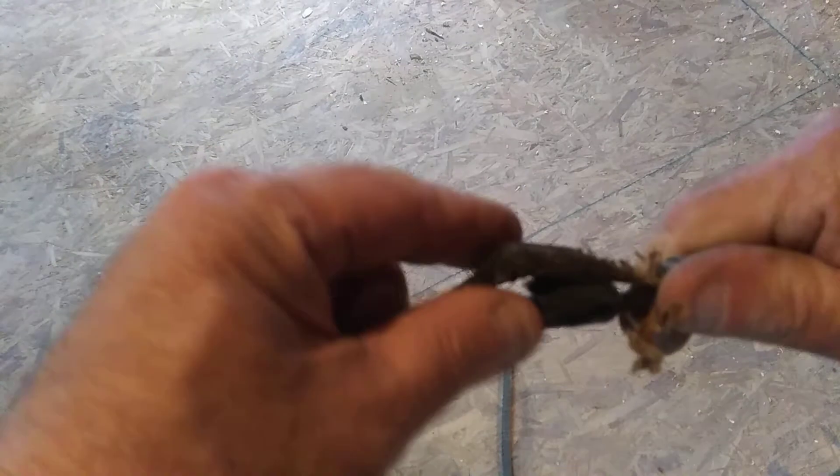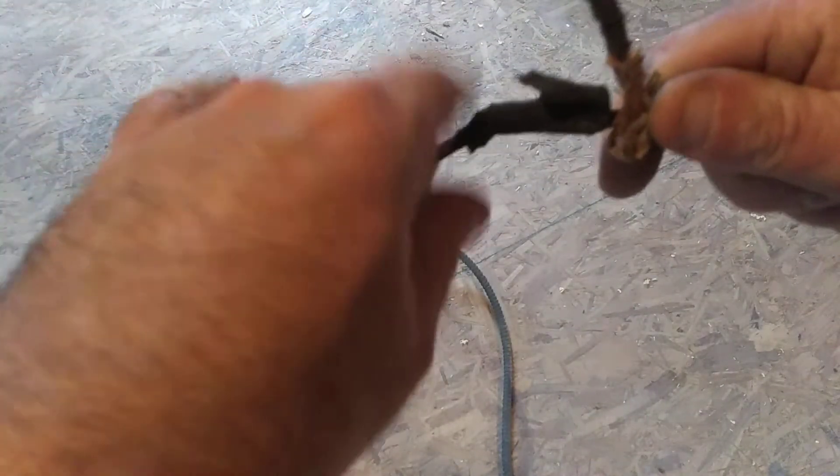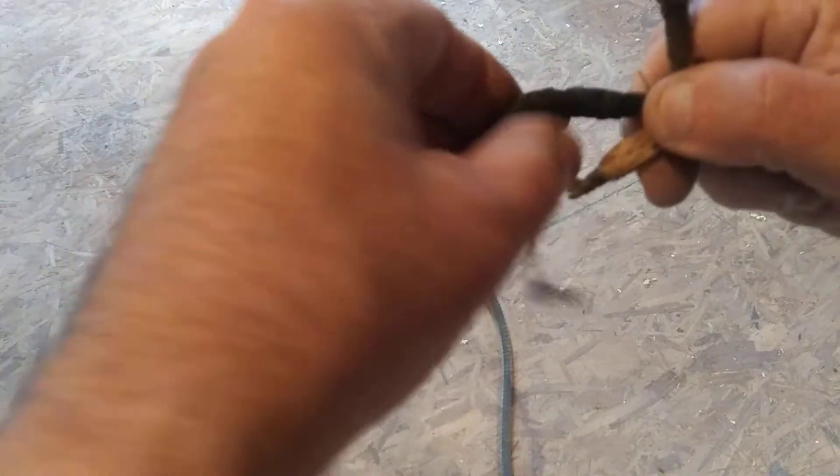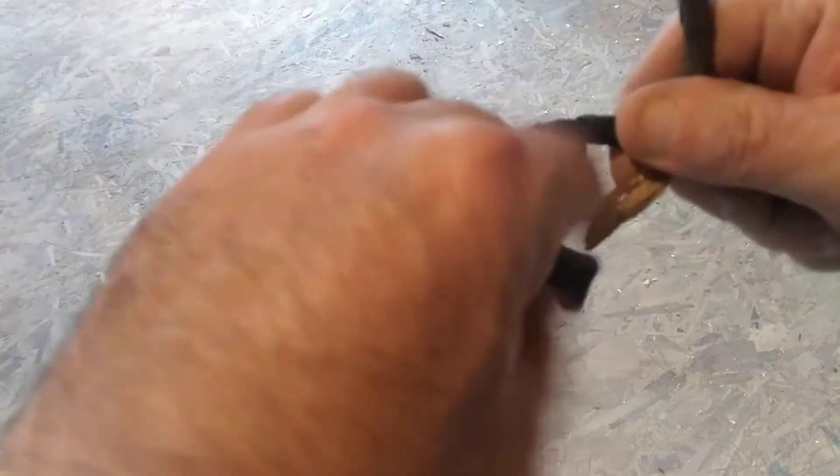And here is a splice. This is stranded wire, and over here is solid wire. We can untape this and we can see how they spliced wires here in the country.